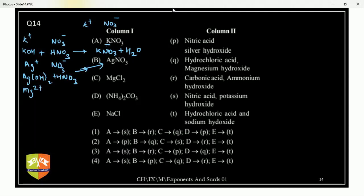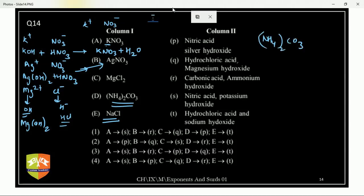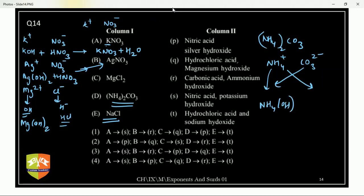MgCl₂: Mg²⁺ and Cl⁻ — crisscross gives MgCl₂. With the positive ion add OH⁻, with the negative ion add H⁺. So reactants are HCl and Mg(OH)₂. Similarly NaCl comes from NaOH + HCl. NH₄CO₃: NH₄⁺ and CO₃²⁻ — crisscross gives (NH₄)₂CO₃. With NH₄⁺ add OH⁻ to get NH₄OH, and with CO₃²⁻ add H⁺ to get H₂CO₃. So the acid is H₂CO₃ and the base is NH₄OH.